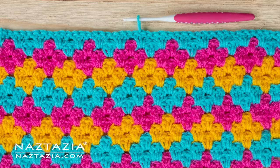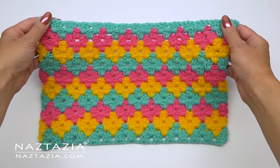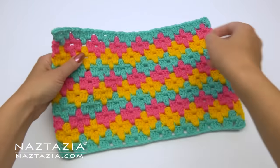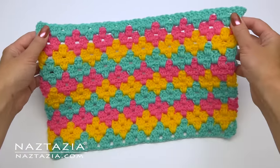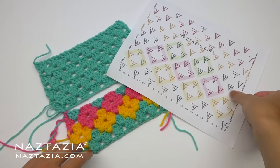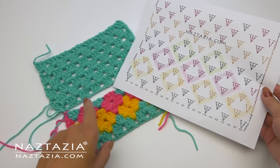Hi, I'm Donna Wolfe from naztazia.com. Today I'll show you the diamond granny stitch crochet pattern, which looks nice on both sides. It's made by taking the easy double crochet traditional granny stitch pattern and making a series of color changes to create the diamonds.